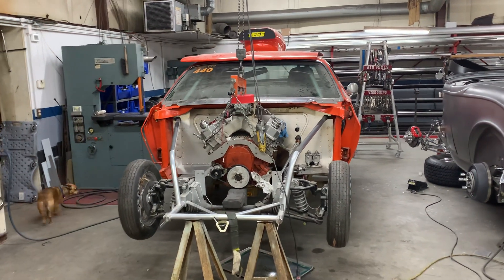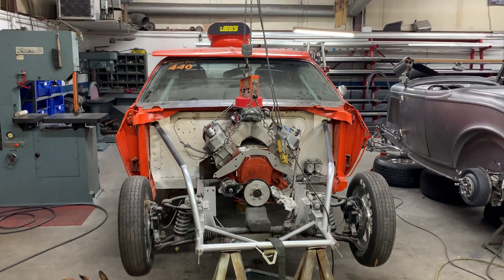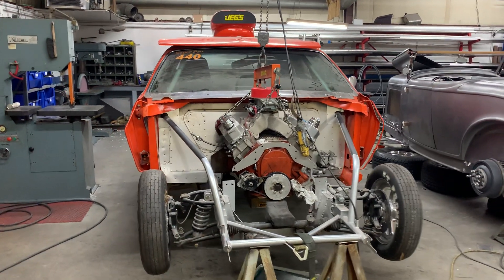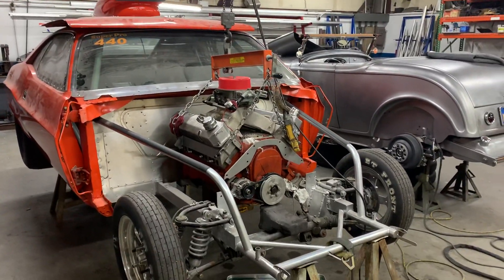We pulled this motor out of Ted's red car, got the motor out, got everything taken off of the red car that we could use, and then brought his orange car into this bay, and basically getting the motor set into place.